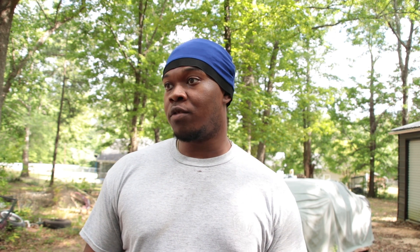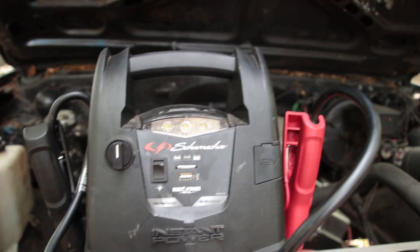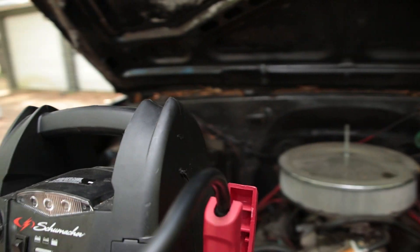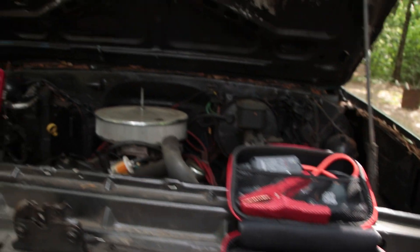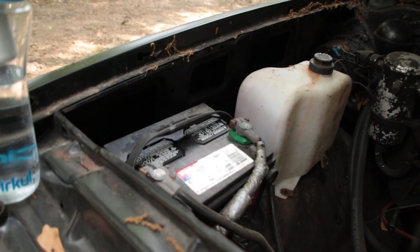So what we're gonna do is test out these two jump starters. I'm gonna start off with what's actually the bigger one. This is the Schumacher — 1000 peak amps — and it's got an air compressor on it, so that's a bonus. Then we got an Avapile, which is an Amazon special — like 68 bucks before taxes. The Schumacher is like a hundred-something bucks. We're just gonna figure out which one can crank it.